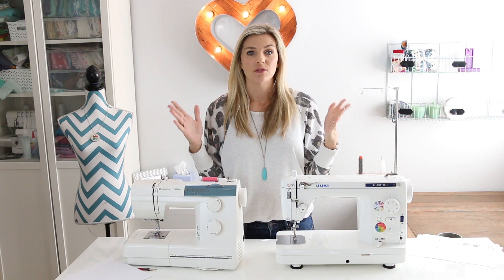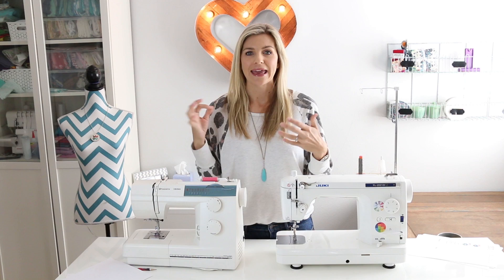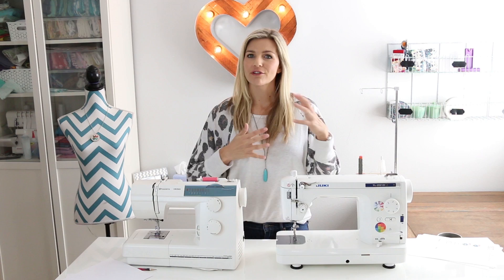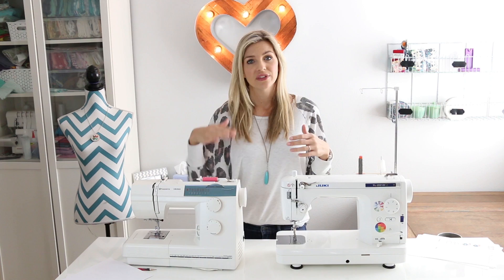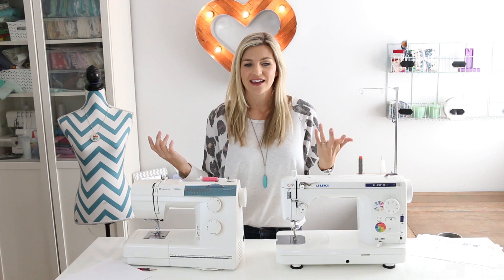If you want a machine that does embroidery, I'm not your girl — I don't really know anything about sewing machines with an embroidery feature. I'm a hand embroidery person and have never used a machine that does it. So if you have one of those, please leave comments below so people can ask you about it. If you like this video please give it a thumbs up, share it with sewing friends, leave any questions or video requests below, and I'll see you guys in the next video. Bye!